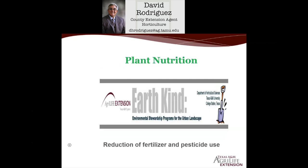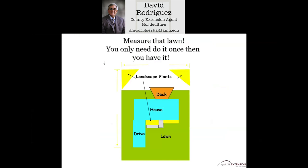Plant nutrition is the second major concept of the IRF Kind Environmental Stewardship Program — reduction of fertilizer and pesticide use. We fertilize about three times a year, similar to how we eat as humans three times a day. Before you go out and buy a bag or two of fertilizer, know how big your lawn is and how large your flower beds are, because two or three bags doesn't simply mean the front yard. In order to be good stewards of the environment, we have to put out the right amounts, at the right rates, at the right analysis, and at the right time of year. You really have to know your square footage for front and back yard so you know how much fertilizer you actually need.